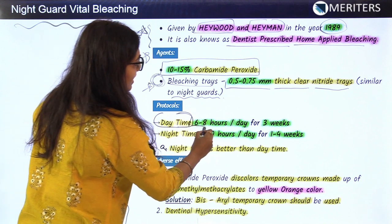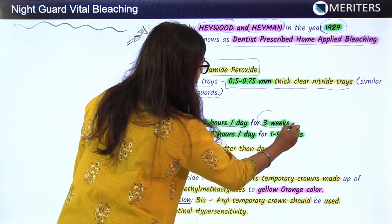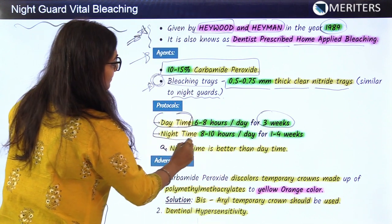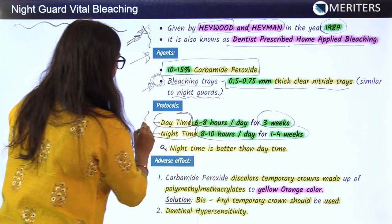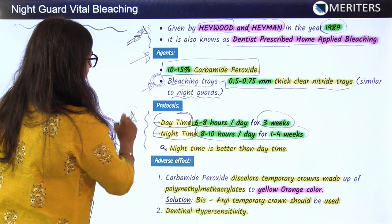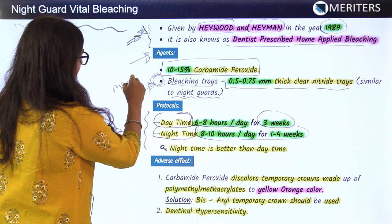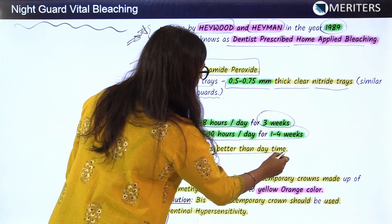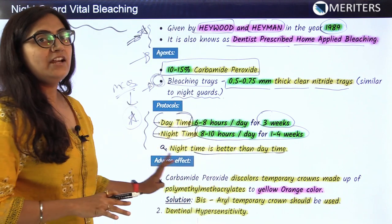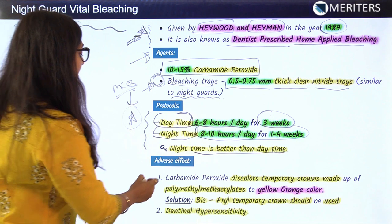The protocols to be followed during this technique: in daytime, use the bleaching trays for 6 to 8 hours per day for 3 weeks, and for night time, 8 to 10 hours per day for 1 to 4 weeks. Remember the timing, as this can be asked as an MCQ. Night time use is always better than daytime.